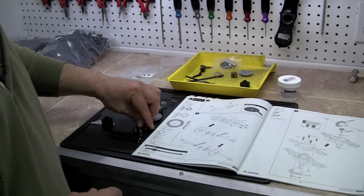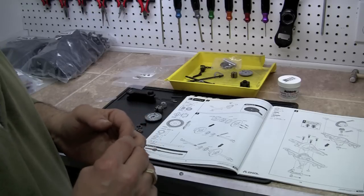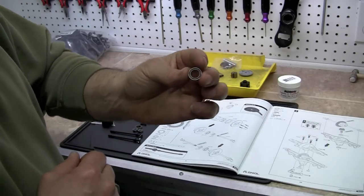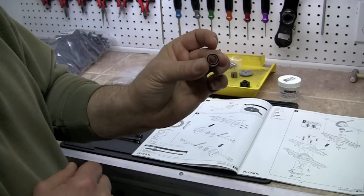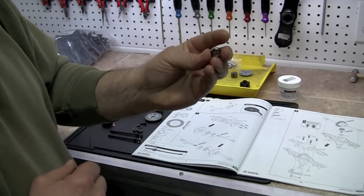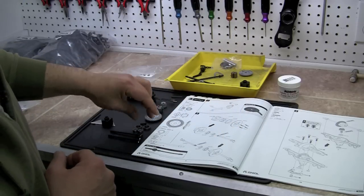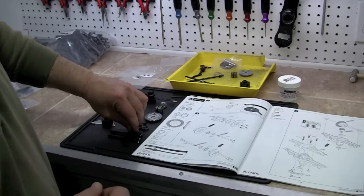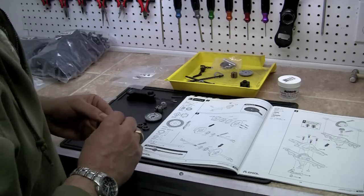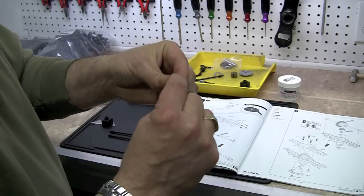We threw away all the bearings that came with the kit and went to www.fasteddybearings.com. For you people out there that didn't catch that, that's www.fasteddybearings.com. We paid 99 cents a bearing and they're excellent quality. The guy ships it the same day you order it — that really annoys me. But we've got two of the 10x15s and we have two 5x11s right there.